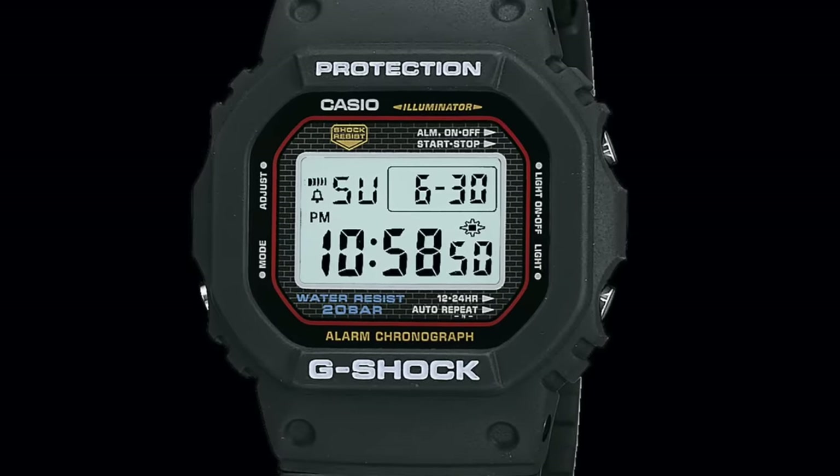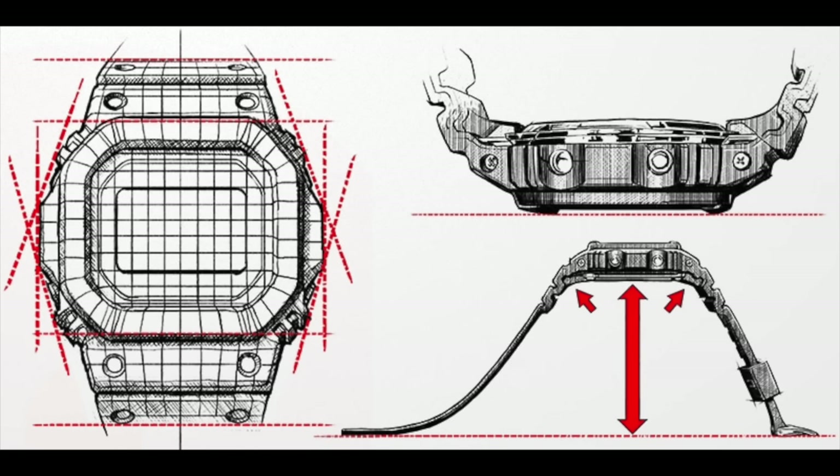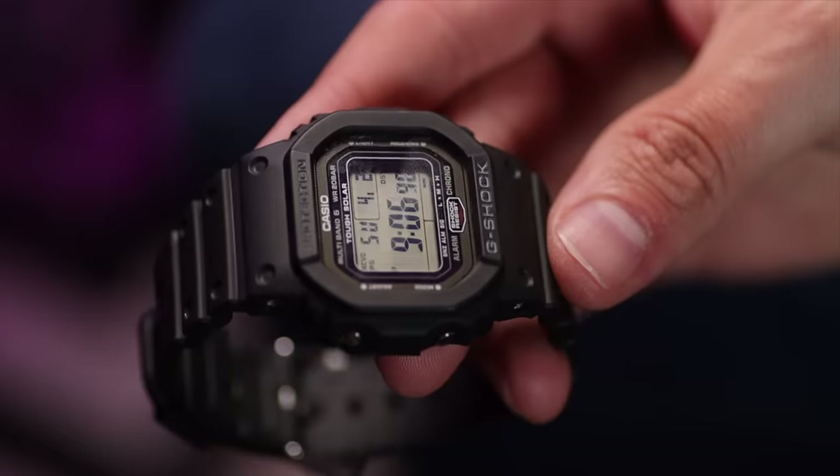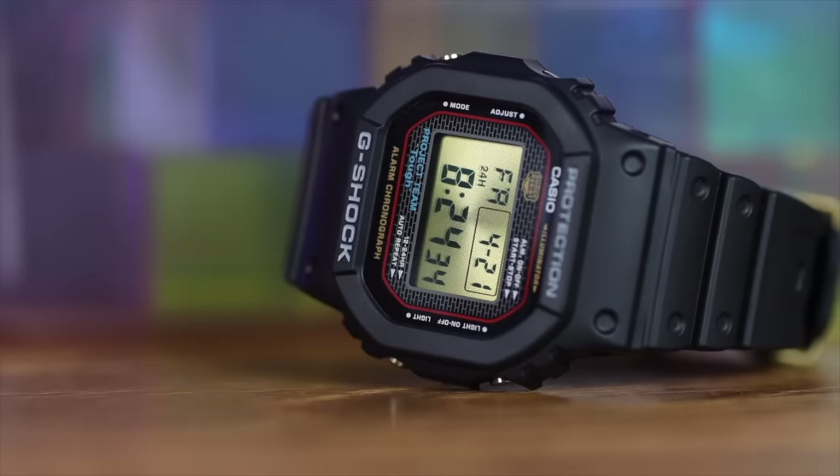Two years and 200 prototypes later, Casio released the DW5000C, inspired by a bouncy ball. The bouncy ball would take a lot of pounding on the surface, but something in the middle would be snug as a bug. So the design of the initial G-Shock was a big rubber shroud that protected the whole movement, and the original square design gave the best distribution if it impacted on the floor.